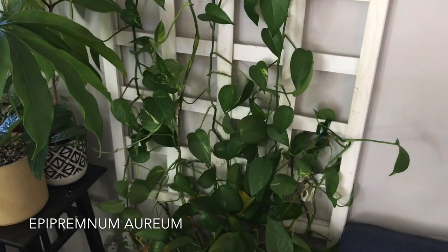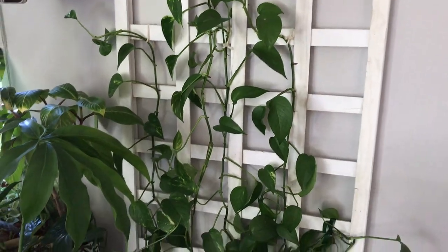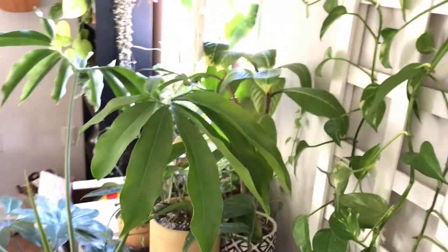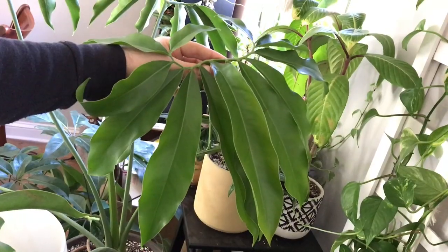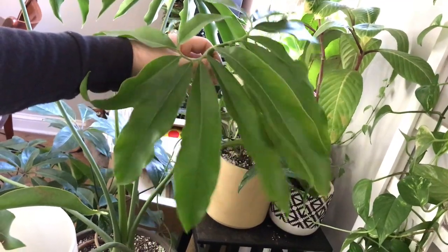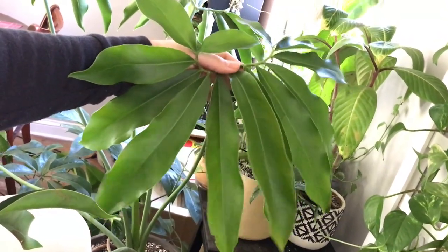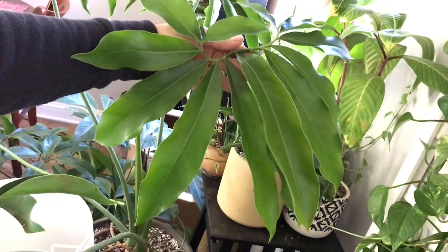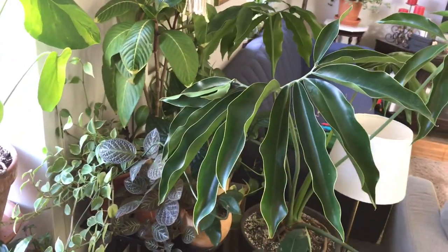The more common type of pothos would be this Epipremnum aureum, the standard golden pothos, which you can see growing up this other trellis I have. I do not have a grow light above this trellis, so this one is not growing as prolifically. Another plant that's really funky is this Thaumatophyllum spruceanum — it has these crazy leaves. Thaumatophyllums were recently reclassified in the last few years from philodendrons to thaumatophyllum. It was previously referred to as Philodendron goldii, and that was a correct taxonomy.